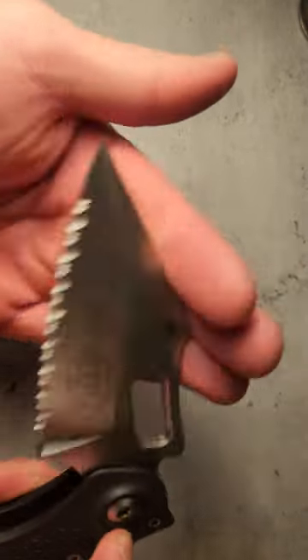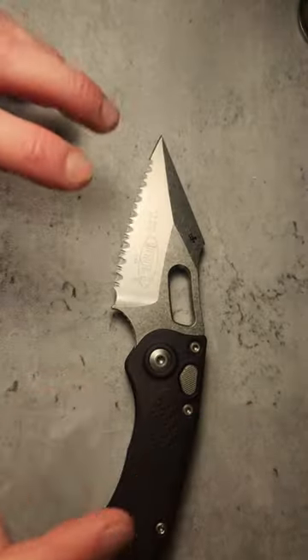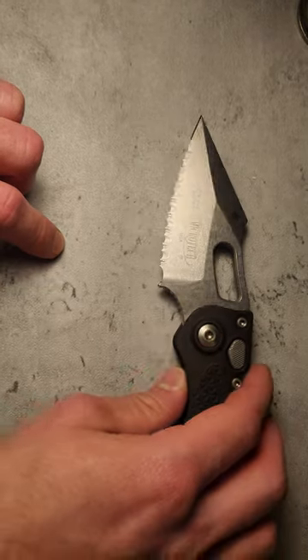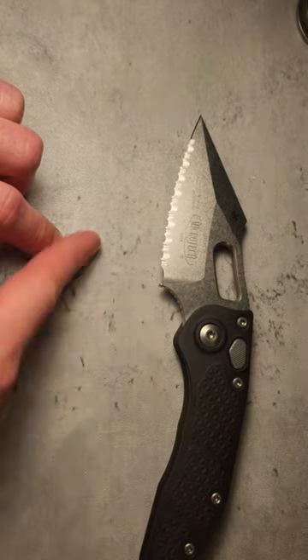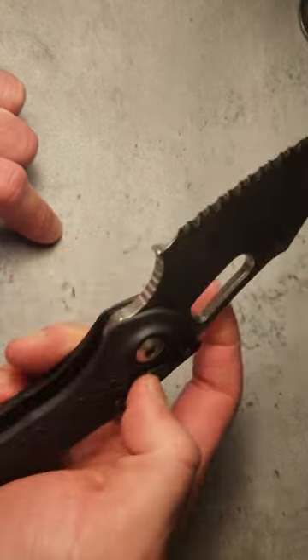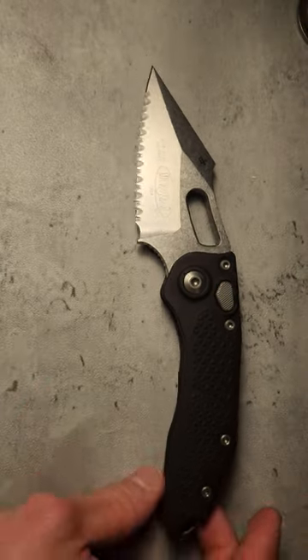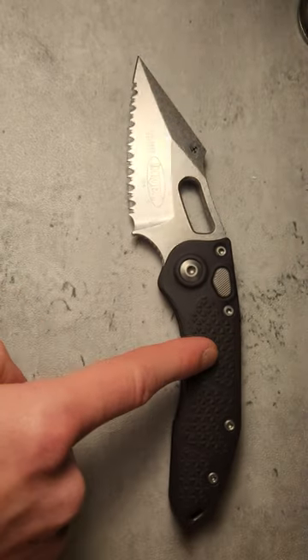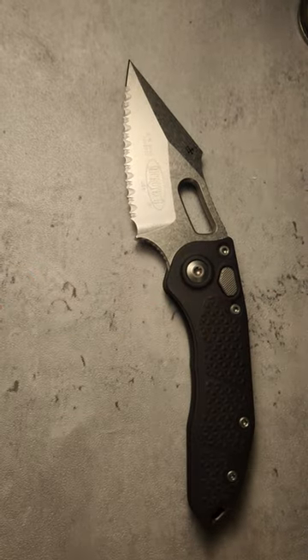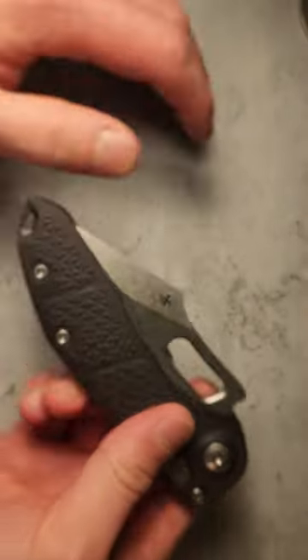This is an automatic knife, first of all. It's not gonna be legal for everybody — a whole bunch of different states restrict not only blade length but also the mechanism. This is a push-button automatic, or switchblade. Check your local city and state laws before you even think about pulling the trigger on one of these.